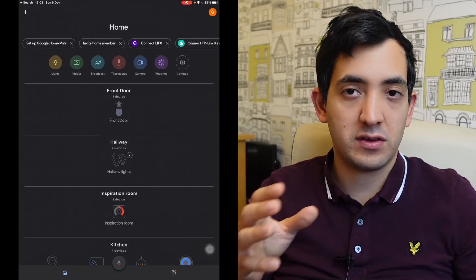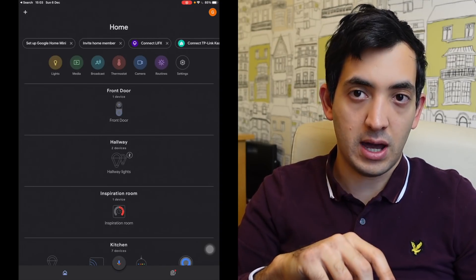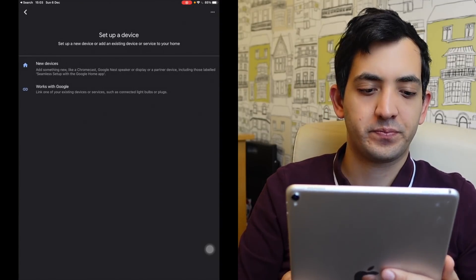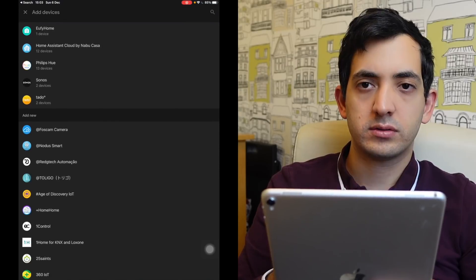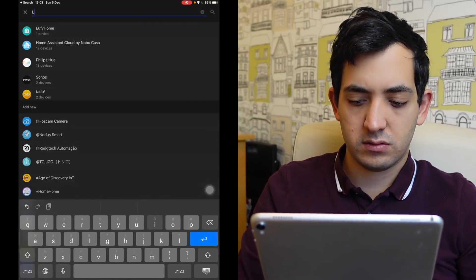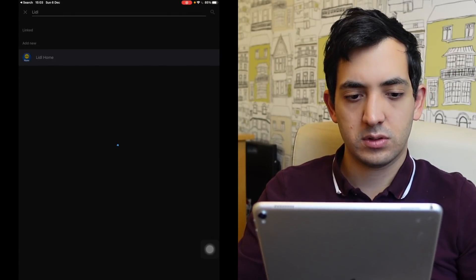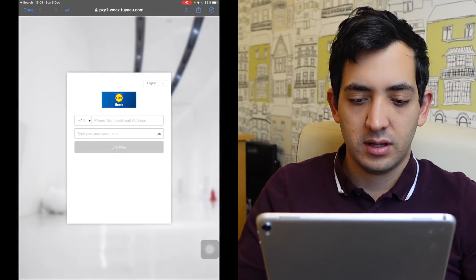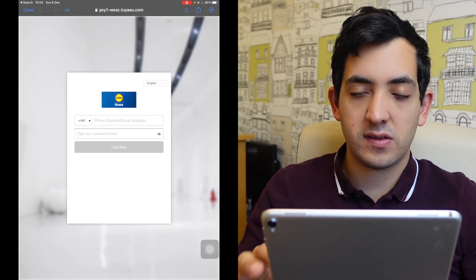If you have a Google Mini in your setup, you can use it to control these devices. After downloading the Lidl Home app and setting everything up, go into the Google Home app and integrate them together. Tap the plus button, go to set up device, and use Works with Google. Search for 'Lidl Home', tap it, then authenticate with your email address and password. Say authorize to allow Google to access your devices.